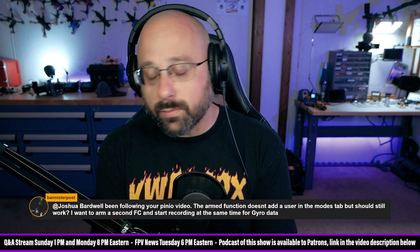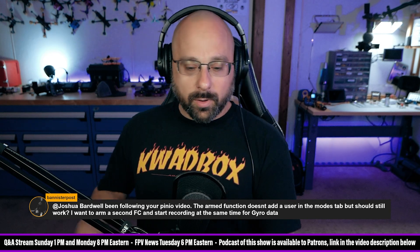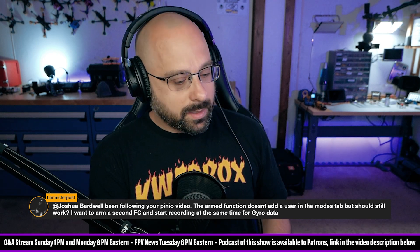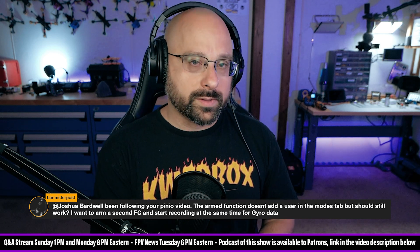That's extremely clever, and maybe you could get it to work. But here's how Mark Spatz did it — credit where credit's due, that's where I learned this trick. When Mark Spatz put two flight controllers on the same quad to compare and measure gyro data, all he did is split the signal wire coming out of the receiver.